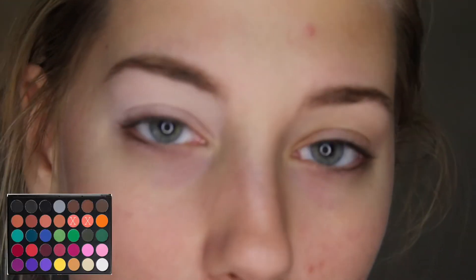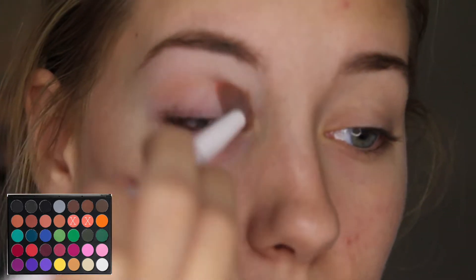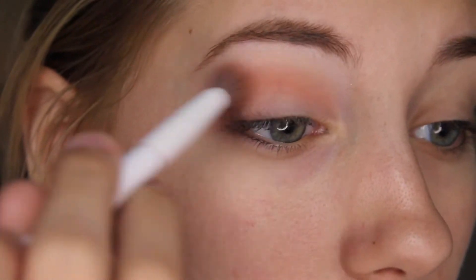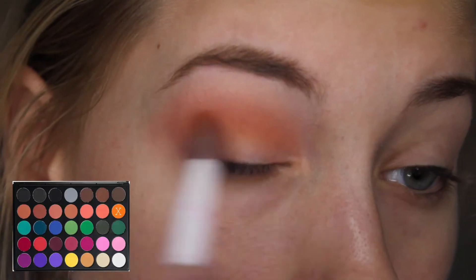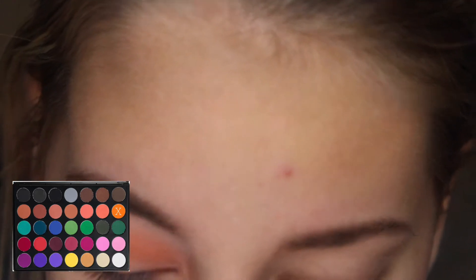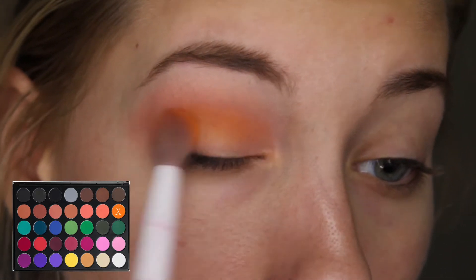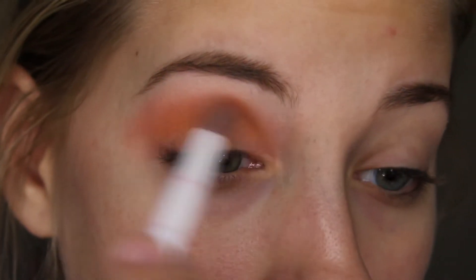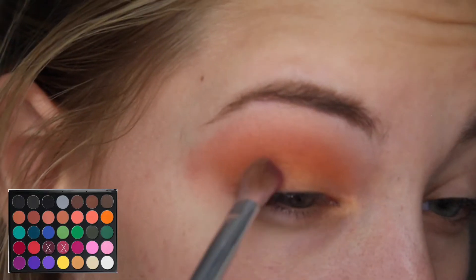From the Morphe 35C, I'm going to take these two shadows right here as my transition shade. I'm just going to put that in my crease. And now I'm going to take that orange shade with the same brush — this is the Wet n Wild Crease Brush — and I'm just going to take it on the side of my brush instead of dipping it straight in. I'm just going to push that into my crease because I don't want it too high like the transition shades are, but I still want that color to show. So I'm just pushing that in there and going back and forth. And I'm going to take a mixture of those two shades and pack that on my outer corner.